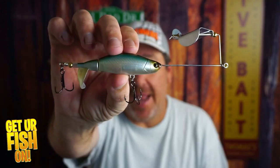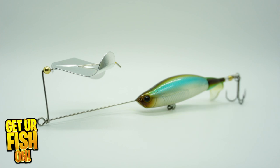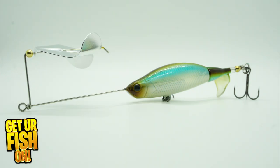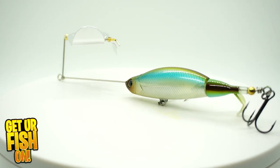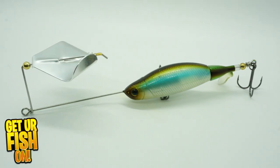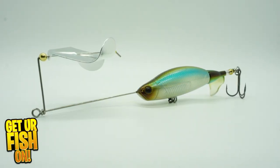Is it the next generation of buzz baits? Right now we're going to look at the G-Rat Proper Buzz. New from G-Rat is the plopper slash buzz bait called the G-Rat Baits Proper Buzz. For those anglers who enjoy buzz bait fishing,